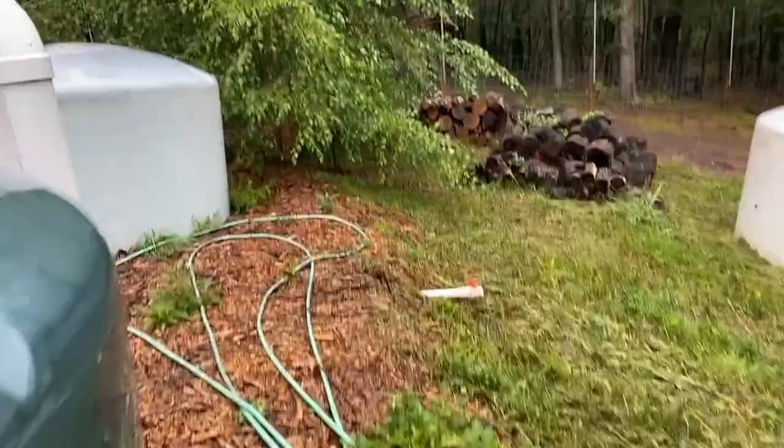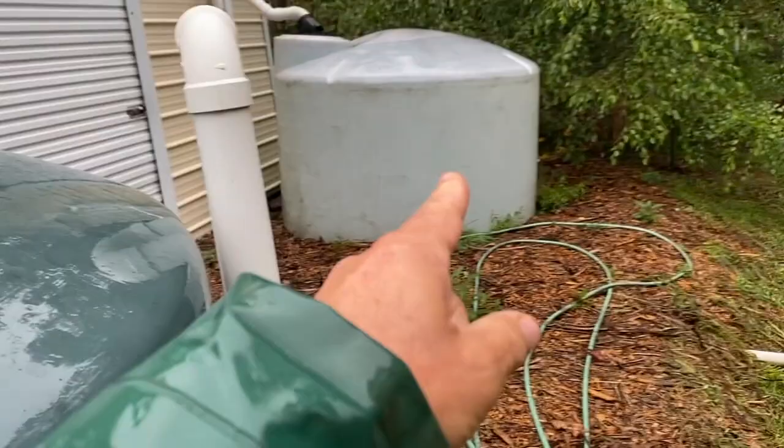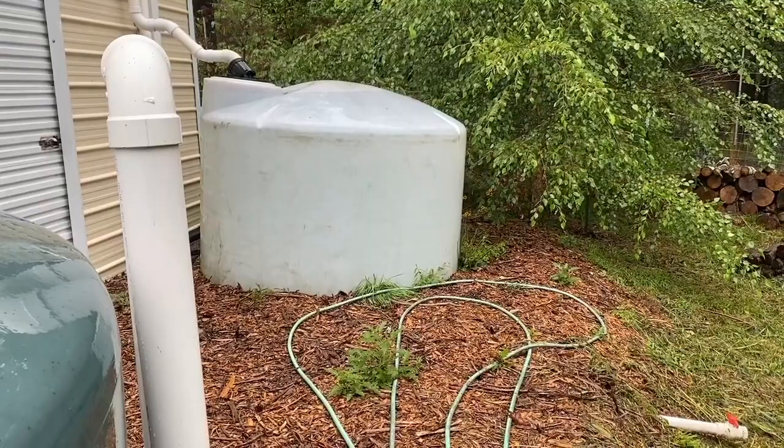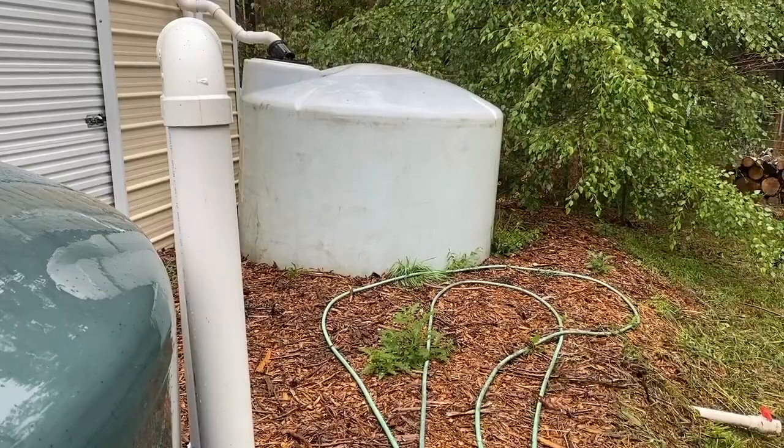A question I always get on these videos is: this particular tank is colored, and that's fine, but the one over there is clear — aren't I going to get a bunch of algae? I'm going on three years with this setup and I get very little algae. I really do like having the ability to just look at it and see my water level. The filter system takes care of what little algae I get, and it only gets about an hour or two of sun all day long.